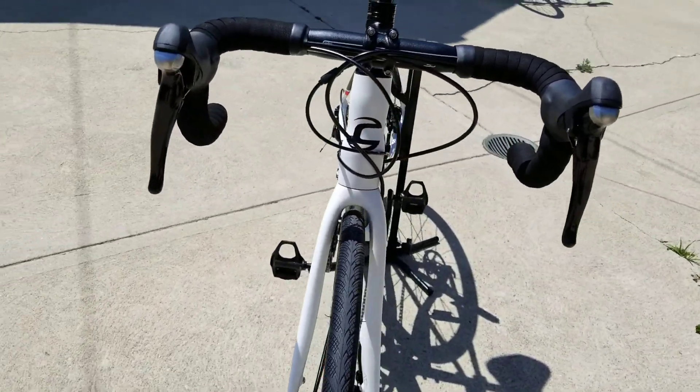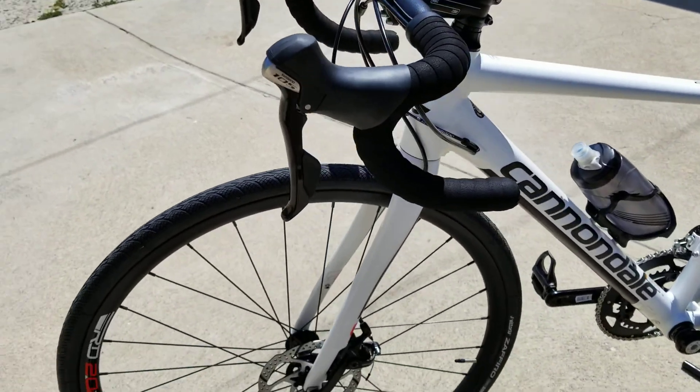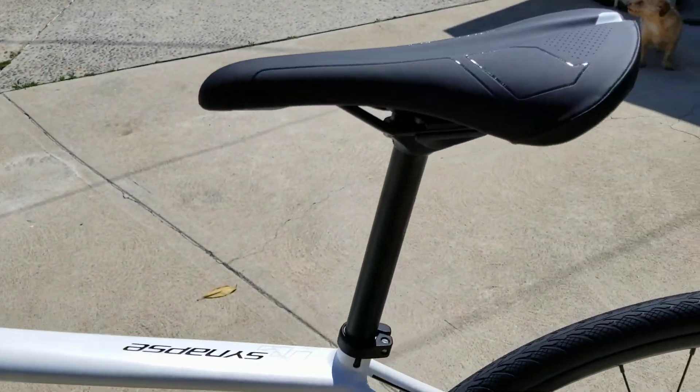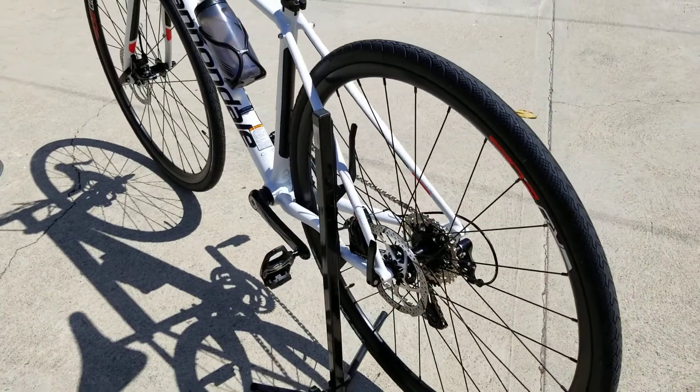Very comfortable. 700 by 28 Victoria tires on it. TRP brakes — really nice disc brakes. Rubbing a little bit, like normal, so we've got to go get those adjusted. Full 11 speed.